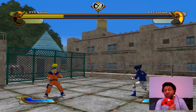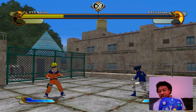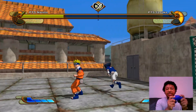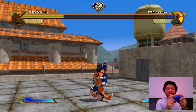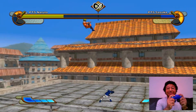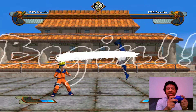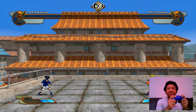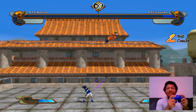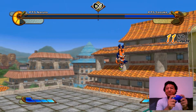The Xbox controller works and I also have a GameCube controller — the Nintendo Switch wireless edition — and that also works. This feels incredible; I'm actually playing a Clash of Ninja game. I added a new move to my favorite combo in the game so far, just adds it at the beginning.